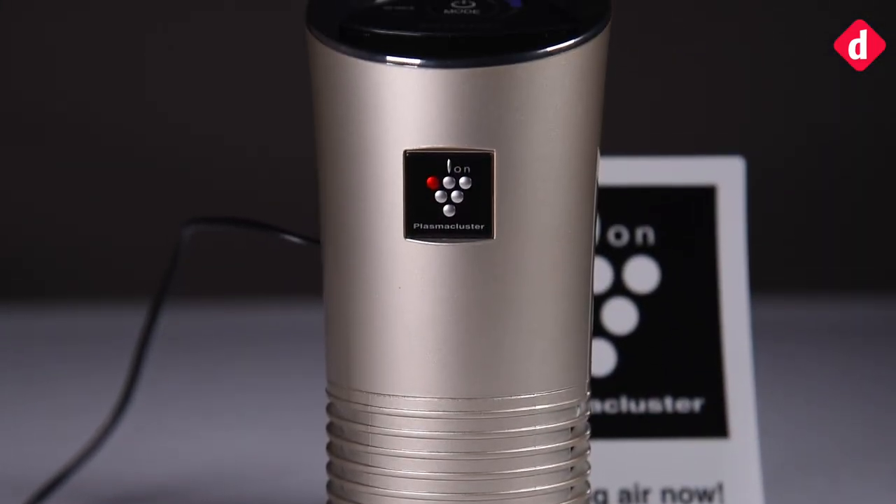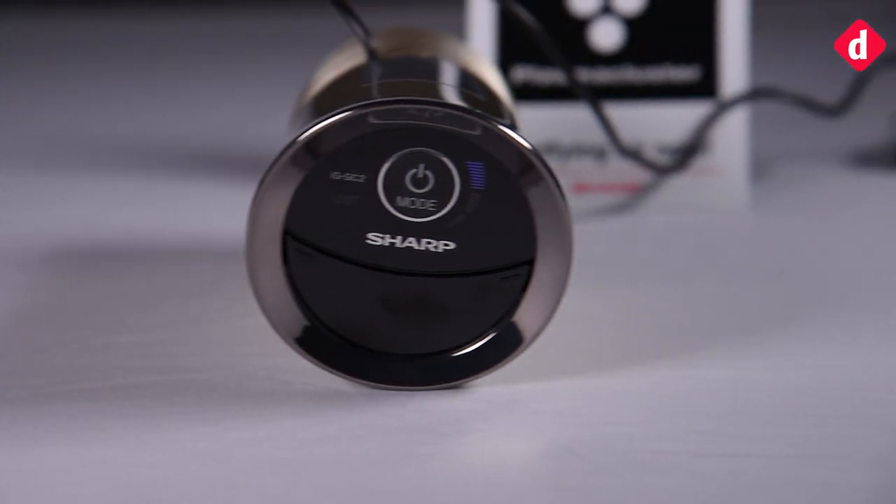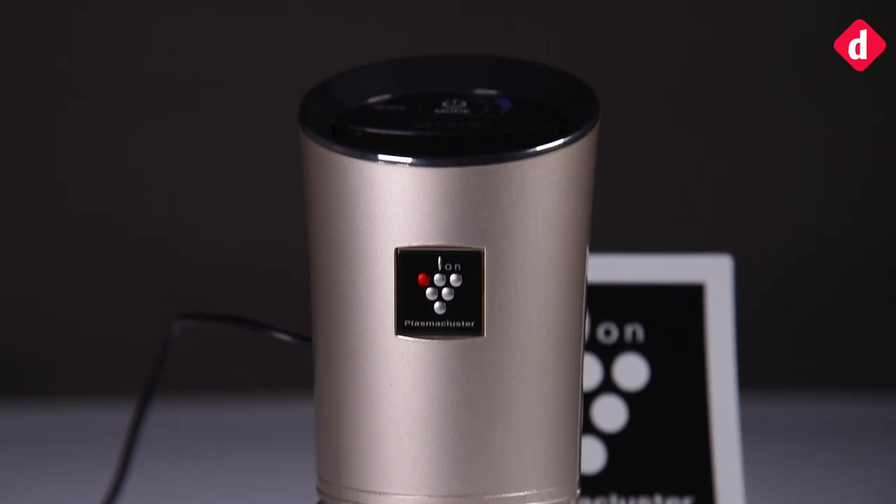The IG GC2 purifier from Sharp is a small form factor air purifier that can be placed in a car. It will ensure that your car becomes odor free in a matter of minutes.